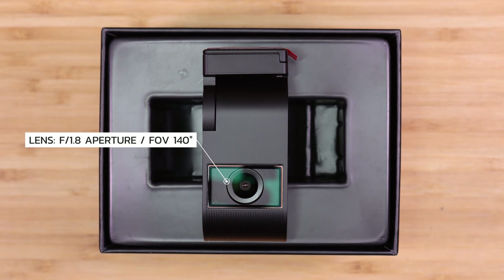On the front side of the VS1 we have the lens, which has an aperture of 1.8 and a field of view of 140 degrees.